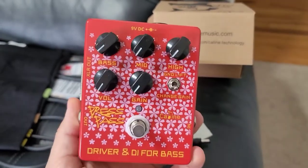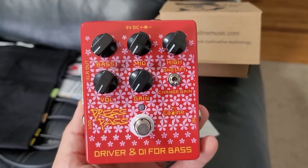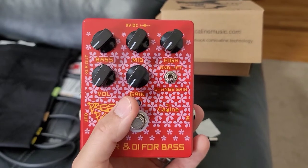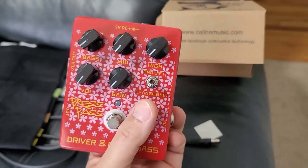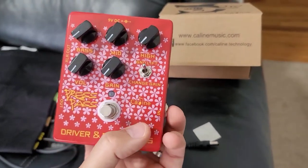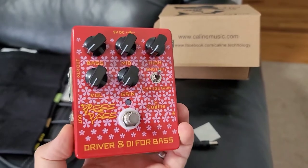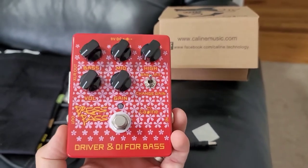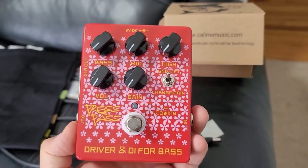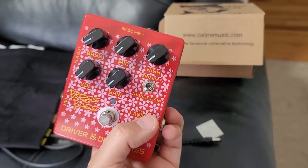Getting back to the pedal, it looks like it has a couple different features than the Wine Cellar. It does have a three-band EQ — bass, mid, and high — plus your typical volume and gain. Now this ground lift and change gain toggle switch, I have no idea what that does, and that is going to be the interesting thing to look at. I did request the schematics for this pedal and K-Line did send those to me, so I will be able to tell you what this switch is actually doing, if anything at all.